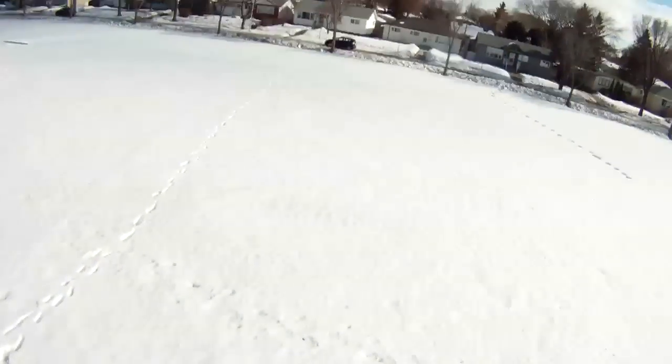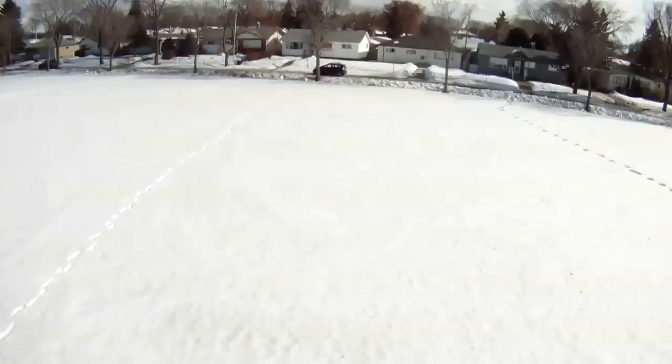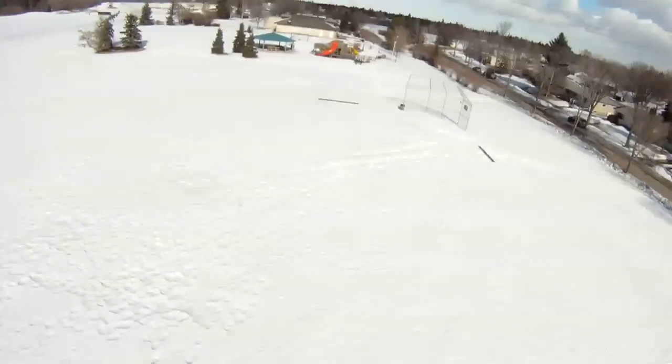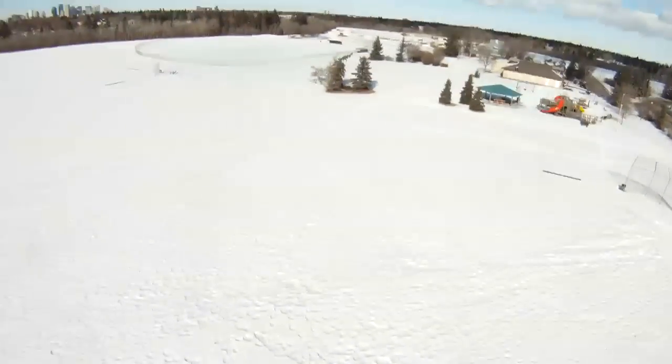Additionally, it's nice to know that if you were to fly it out of range, or the control unit crapped out on you, the quadcopter would automatically fly back to its point of takeoff.